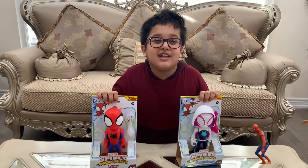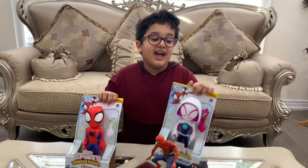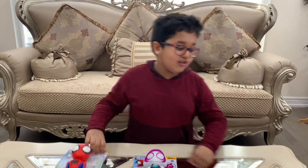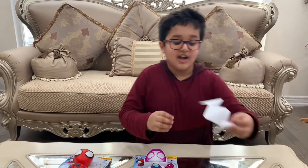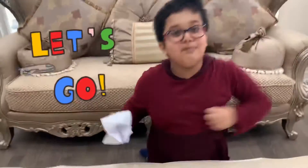Hey guys, today we're going to be opening these two Spidey toys on Disney Junior and I also want to show you the Scooby capture I made in school. Let's get unboxing.